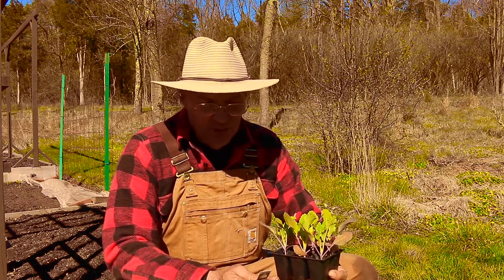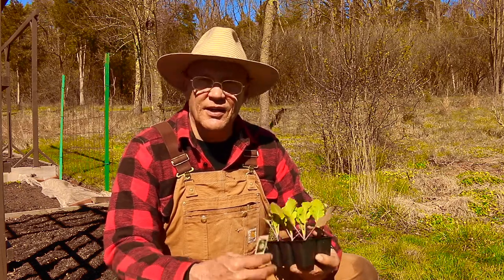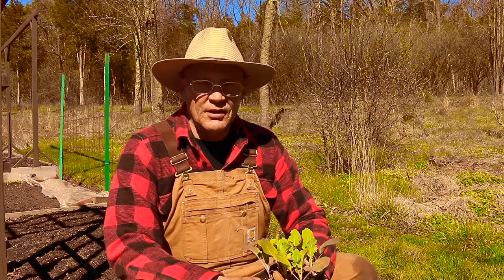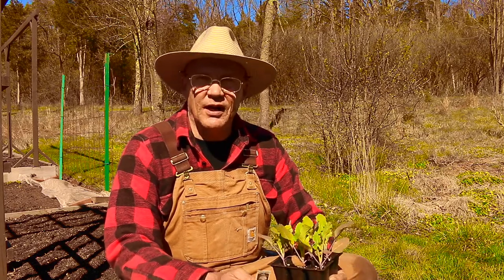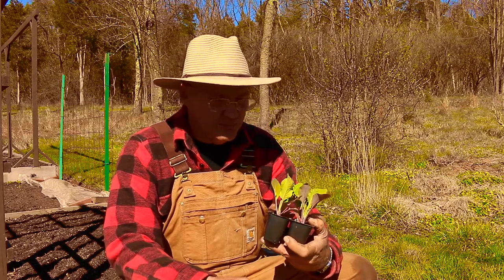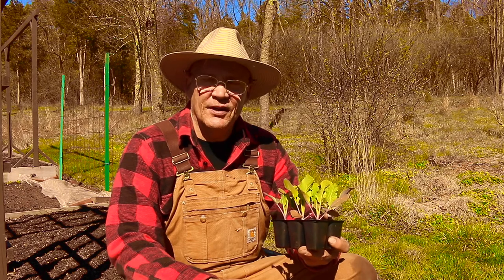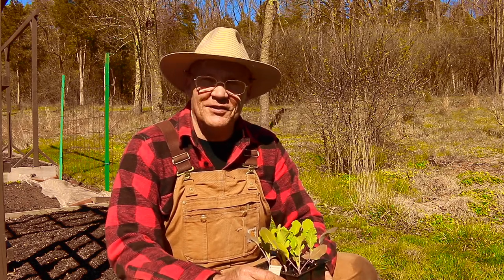I plant these in my raised beds so that after a couple of heavy rains, the beds were not waterlogged. Also when you plant these, you want to make sure they get a good eight hours of sunlight. So let's start planting these in the soil.